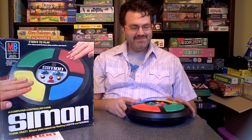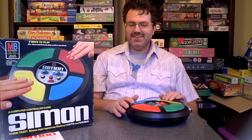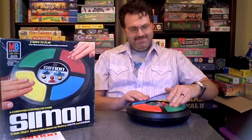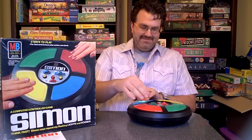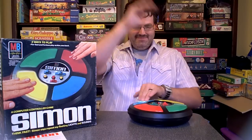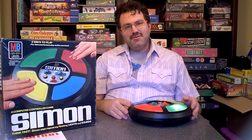In game two, you create your own pattern, and then try and remember it. Or not.